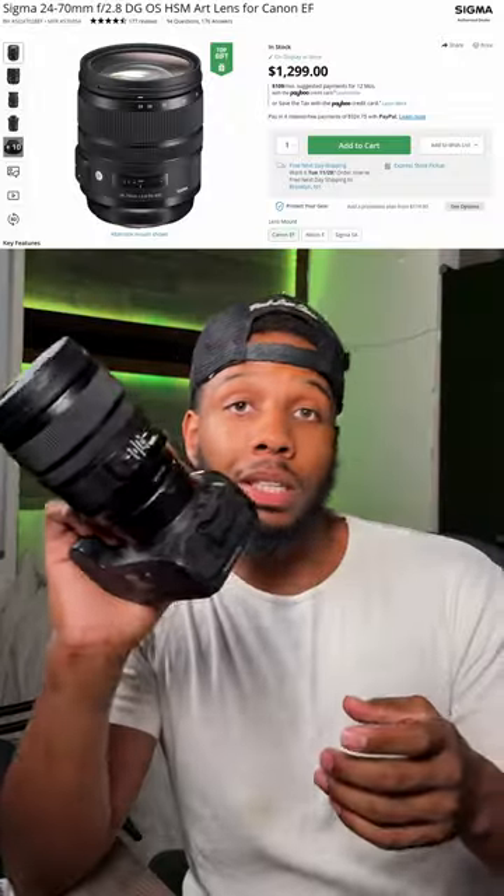For the lens, I'm using the Sigma 24-70 f2.8 lens. Sigma is honestly the brand I just stuck with. The Canon branded lenses are kind of a little too expensive, and Sigma is less expensive but probably sometimes better quality. This lens has stability, autofocus, the basic stuff, but the clarity of it is amazing — it looks clear as hell, everything's just sharp. And 24-70 means I can be wide angle or I can be zoomed in.